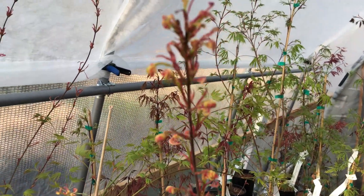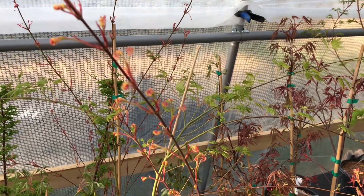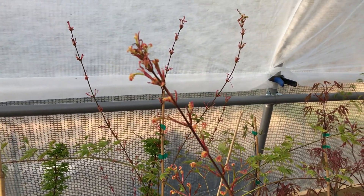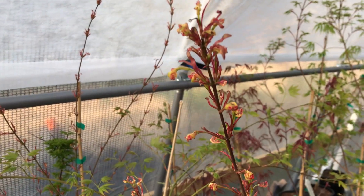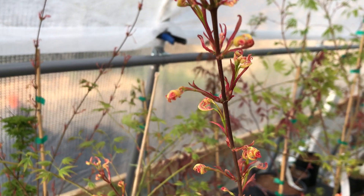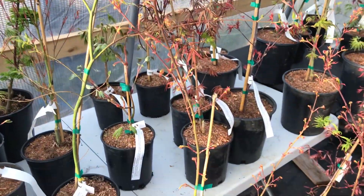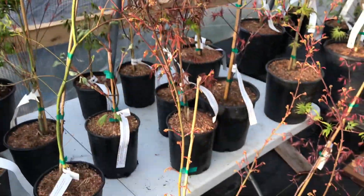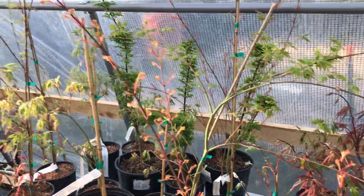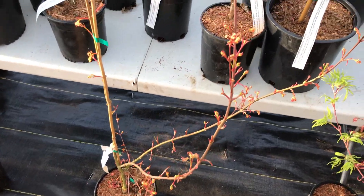This one is really interesting — this is Eye Candy. The leaves on Eye Candy are very similar to the parent plant, which is Hikasayama. Eye Candy was a seedling from that tree. The leaves unfurl from these bunched-up little clusters and then just kind of open out — quite spectacular. They leaf out variegated pink, green, and white. Both Acer Palmatum Eye Candy and its parent tree Acer Palmatum Hikasayama are very similar in that effect with their leaves.